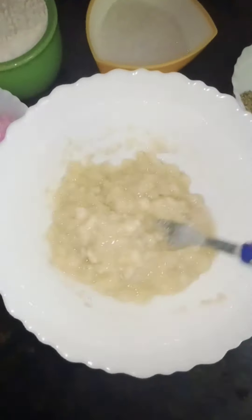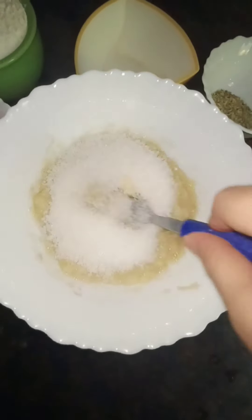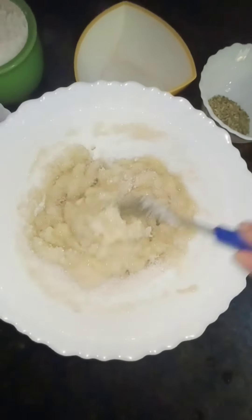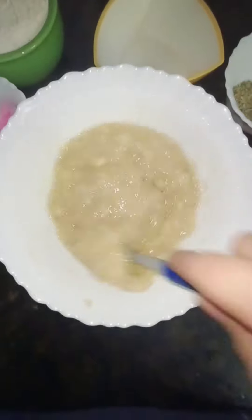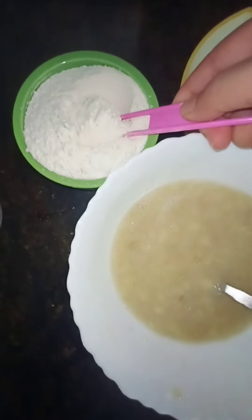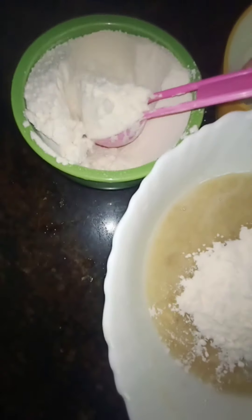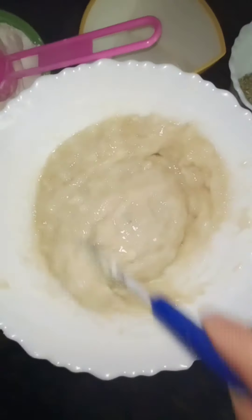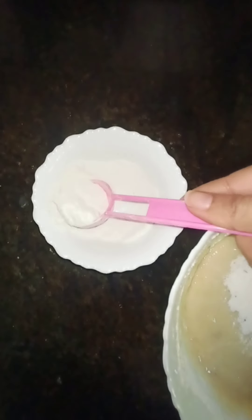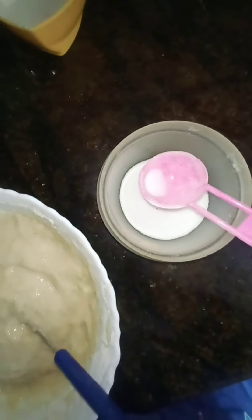Now I'm adding some sugar and I'll mix it thoroughly. Now I'll add maida spoon by spoon so that it's easier to make a batter and it doesn't stick together. Making batter is much more easier if you add little by little. Now I'm adding some rice powder.